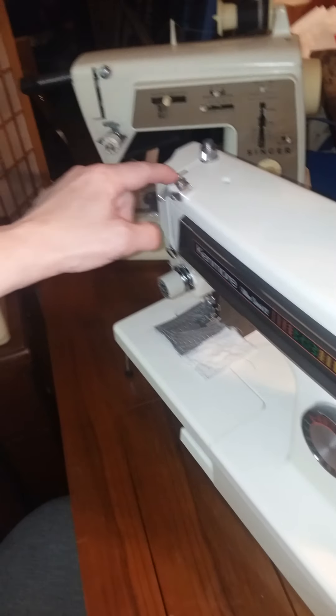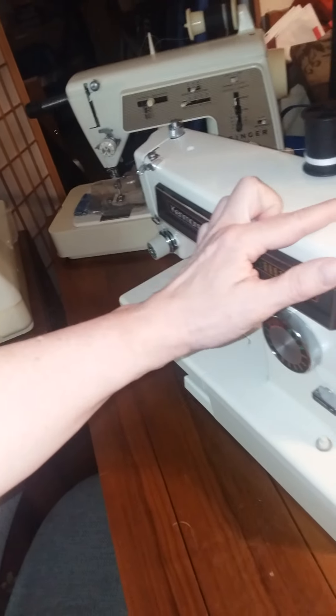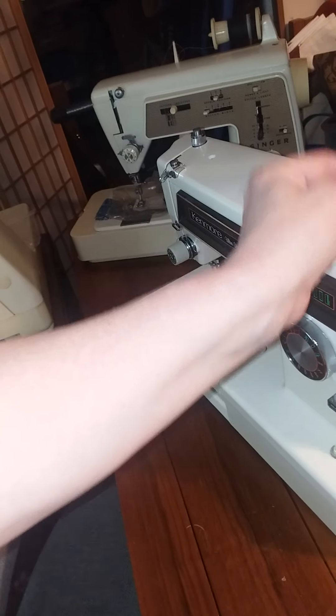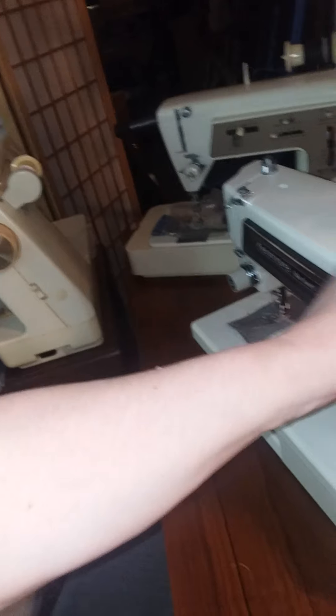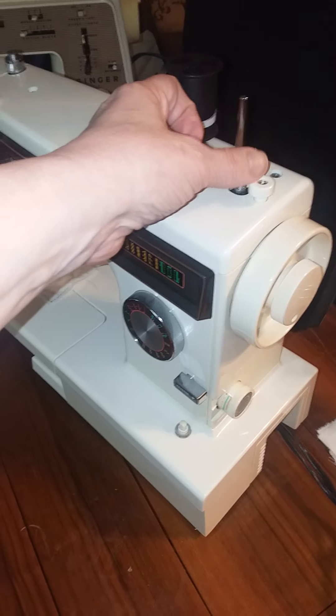You would take your thread from here, crisscross it under this, loop it over here, put your bobbin on there, loop the thread, bring the thread through the center of the bobbin and up through one of those holes, and then snap this over against the handwheel. To wind the bobbin, it needs to be over here against the handwheel.